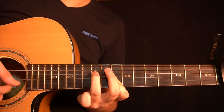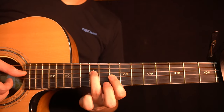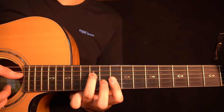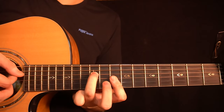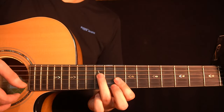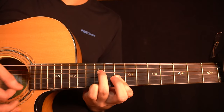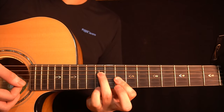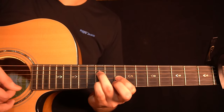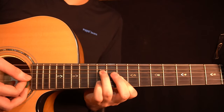Then you change to the minor chord. You have the 10th fret of the D-string, the 8th fret of the G-string, 8th fret of the B-string, and the 8th fret of the high E-string, together with a bar with the index finger. You strum it 6 times. After that you add your little finger onto the 10th fret of the high E-string and strum it 3 times. Then you move that finger to the 10th fret of the B-string and strum 3 more times. So all together, that's the entire intro.